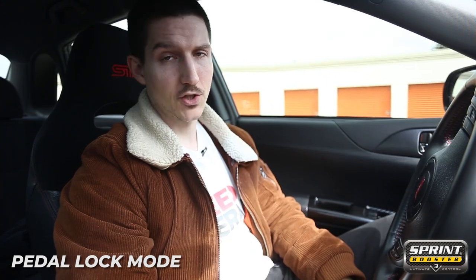Pedal lock provides extra protection against unauthorized vehicle use, whereas valet mode limits the acceleration of the vehicle by 55, 65, and 75 percent respectively. So first up, let's try out pedal lock mode.